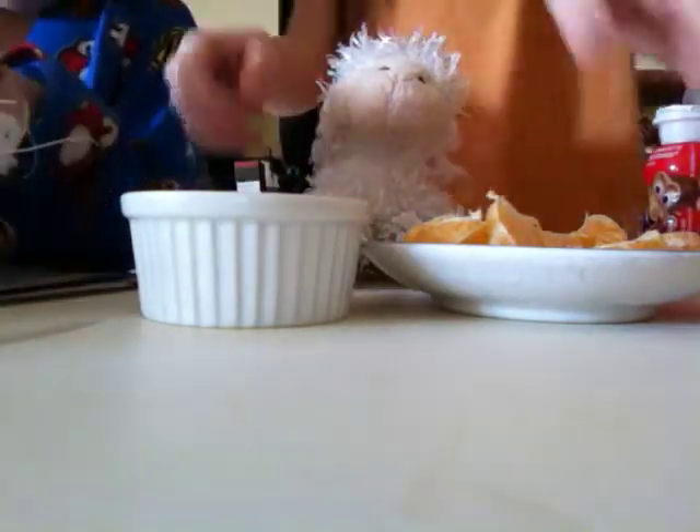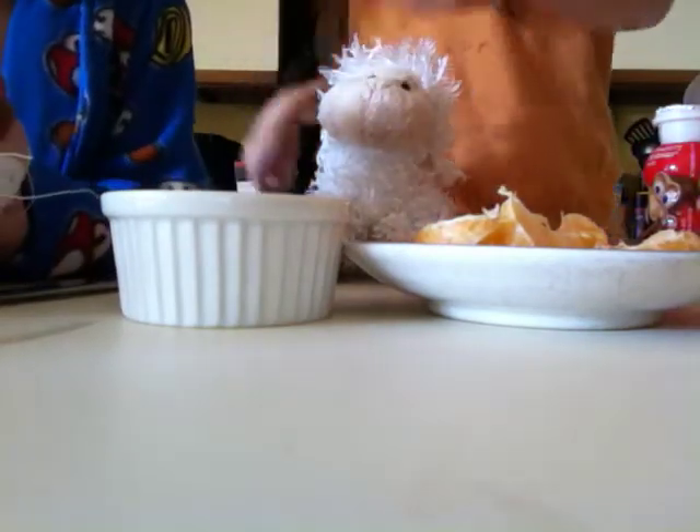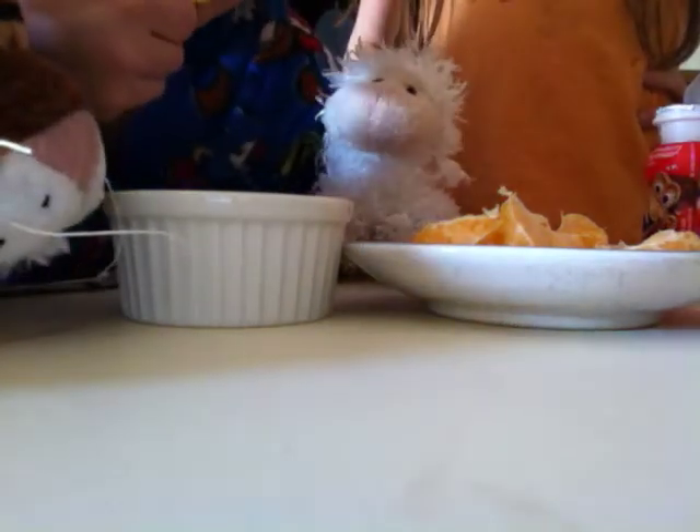There you go. So then what you'll do is you'll dip it in and eat it. Do you want to test it out? Sure. Just dip it in. Is it good? Yeah.